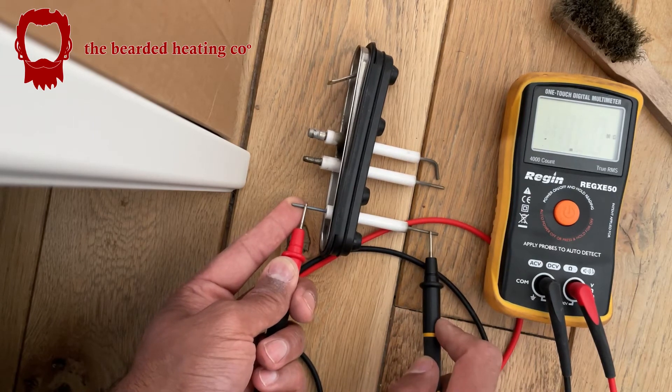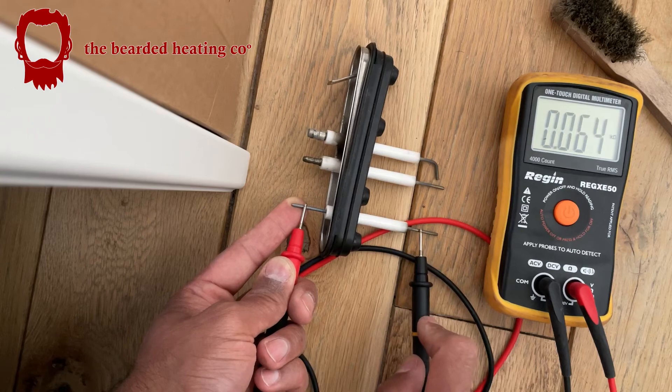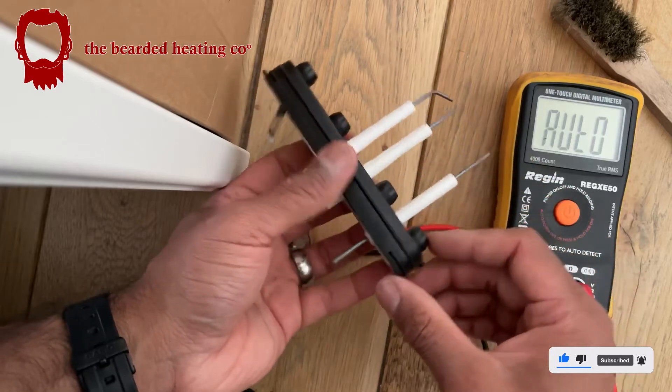This one is still only okay — still measuring in kilo-ohms, could be better. Anyway, let's put the new ones in. I'm not going to mess around with it any further.